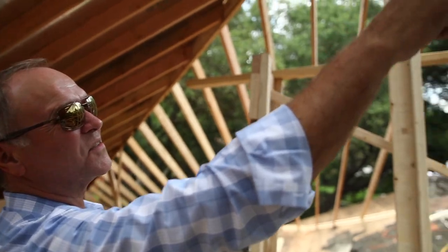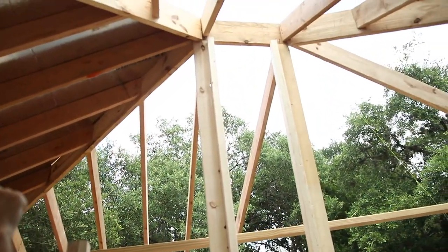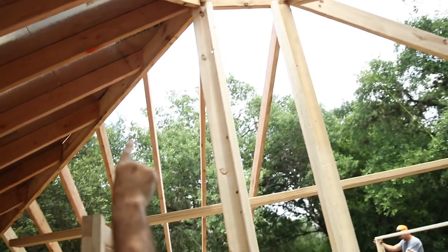Good looking cuts — look at those. All those are tight cuts right there. That's a good looking roof. That's what we want to see.